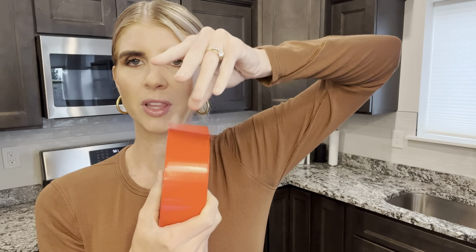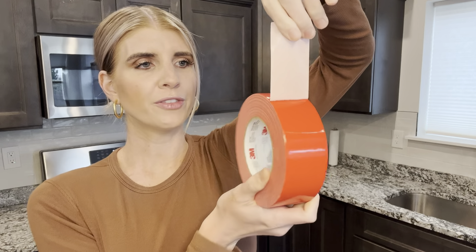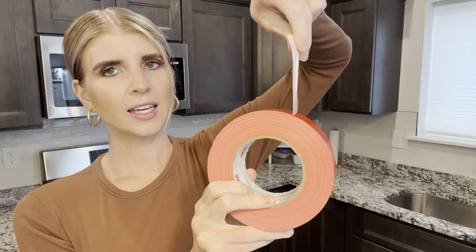They're able to use this in so many different ways. Let me show you how it comes off. I love all 3M products — it's just so high quality. It's an extremely sticky tape with a wider area. Great for taping off any projects that you're needing. Thin yet durable.